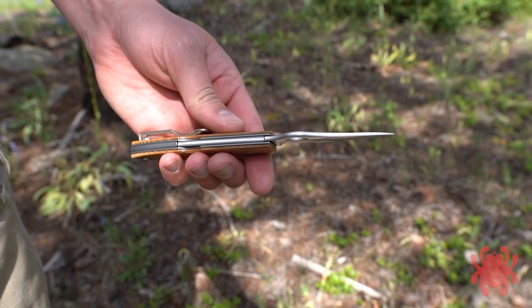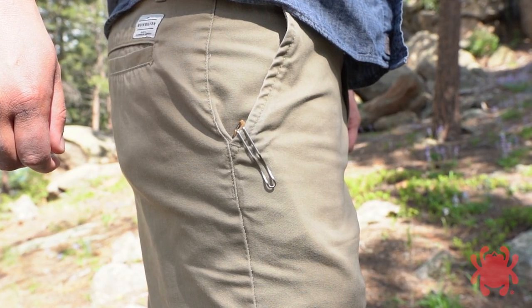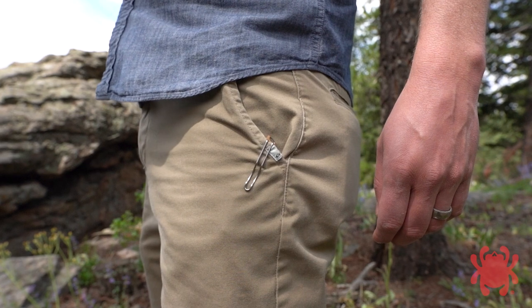The spines of the blade, lock bar, and backspacer are all meticulously crowned, and a deep pocket wire clip provides right or left side tip-up carry.